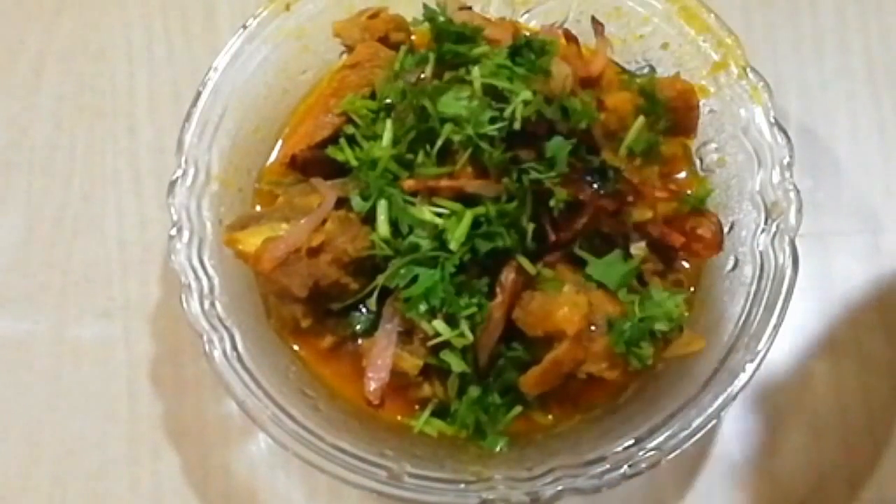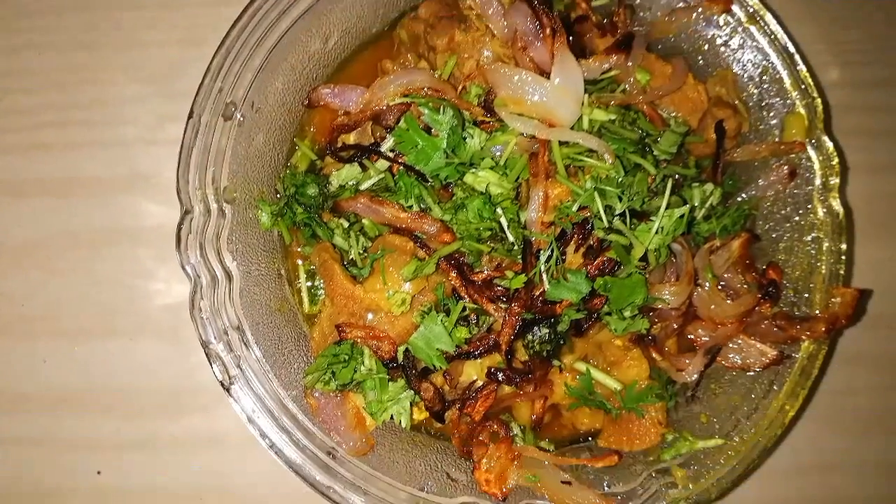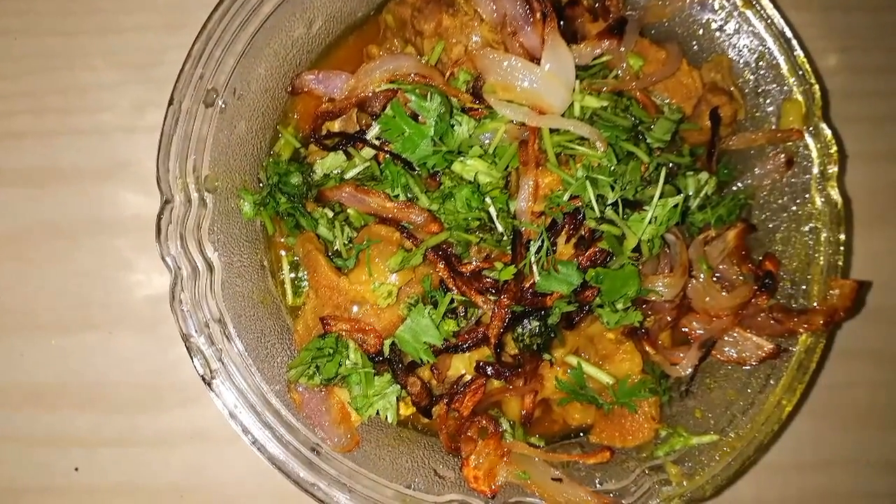You have seen how easy it is — you can cook it instantly and it tastes very tasty. I hope you liked my video today. If you liked my channel, please subscribe, like, and share. Comment below if you want more videos like this. Thank you so much for watching — bye-bye till next time!